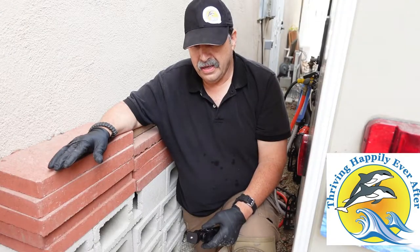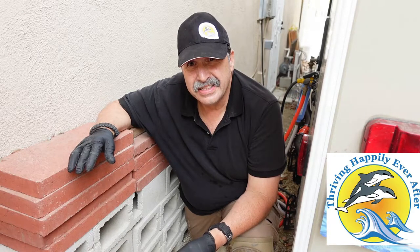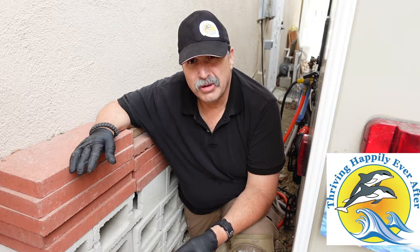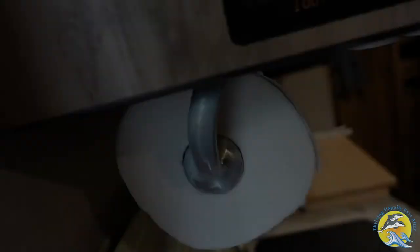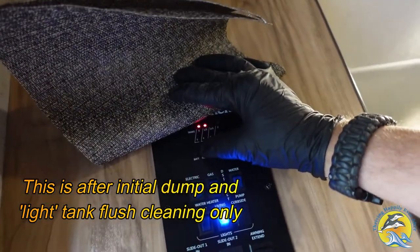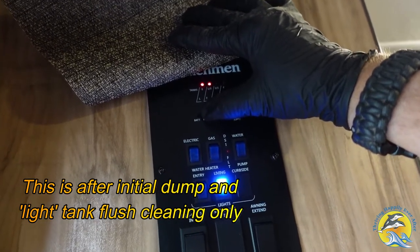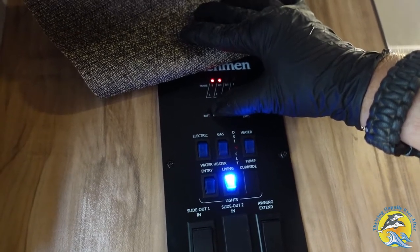Okay, I've gone ahead and dumped the black tank, and let's see where the gauges end up with just a straight dump. I did run the cleaner a little bit, just to get things kind of moving. The gauge is still showing that we have one-third tank in there. So this is where this fix is going to come in handy for you. Let's go back out and do the drill.